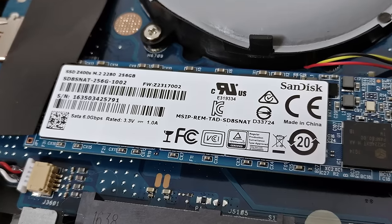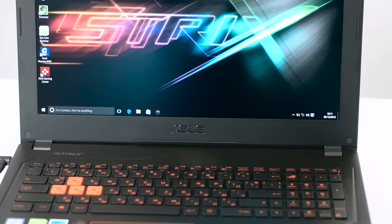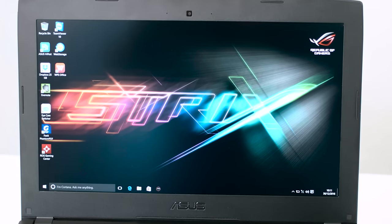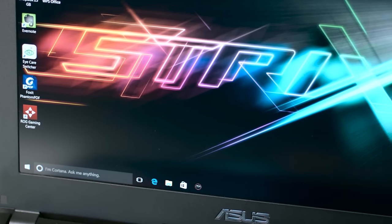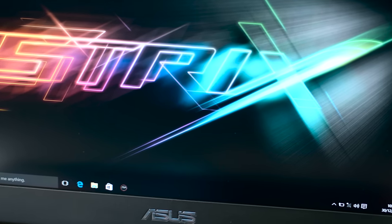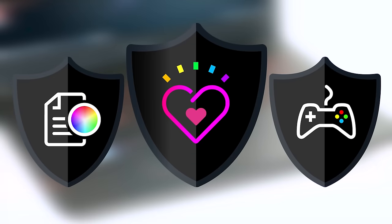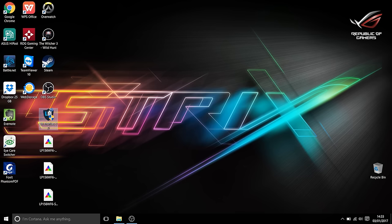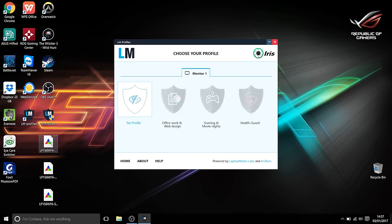Make sure you order the variant with an NVMe-enabled drive if you want maximum storage performance. Asus has supplied the notebook with an excellent IPS panel with numerous good properties, making it fit for multimedia and gaming. We've got high maximum brightness of 324 nits, which is more than optimal for indoor and outdoor use. We developed unique profiles tailored for each individual display model. For working with Photoshop, CorelDRAW, or just overall usage of the laptop, we'd recommend the OfficeWork web design profile that will maximize the GL502VS's color accuracy.